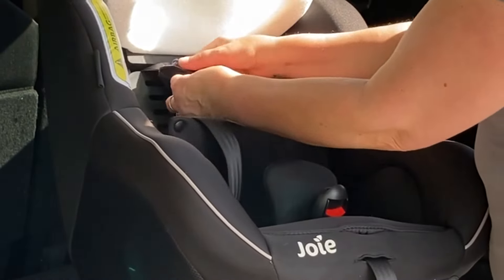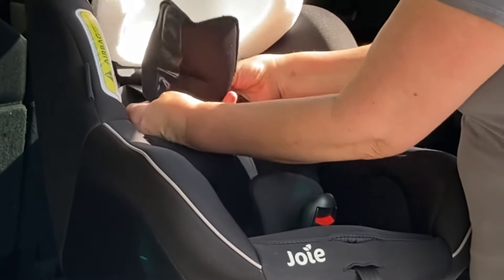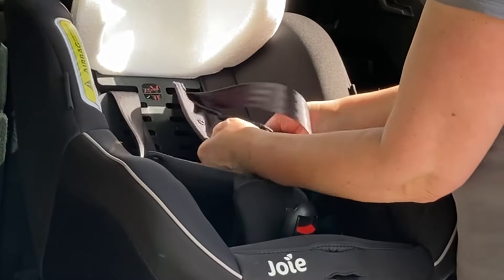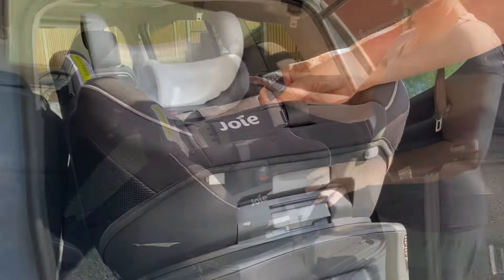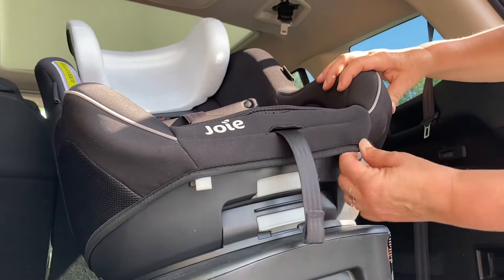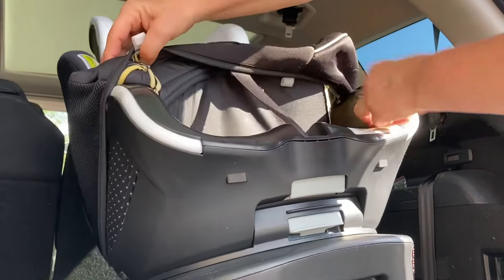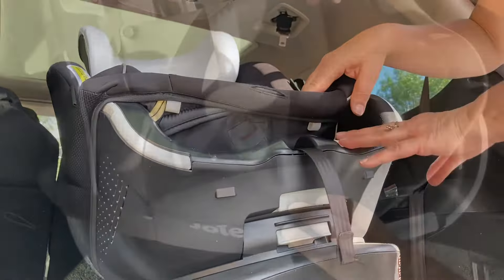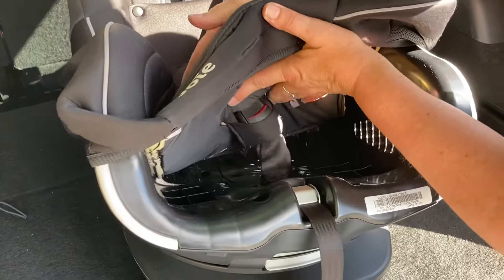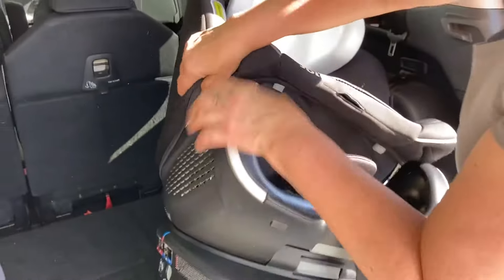Next up is the chest pads — they just undo with three poppers and then peel off their velcro strap. Then for the main cover, you need to unhook these two little bits of plastic here and then the cover can just be peeled off. Pull the adjuster strap through and the buckle — push the buckle through this hole and the cover itself comes all the way off.